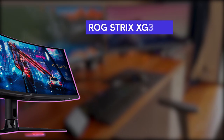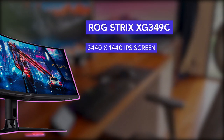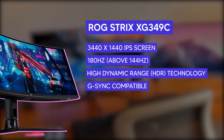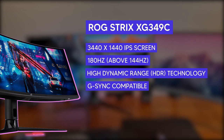Easy to set up, time to game. This is a 3440x1440 IPS screen with a whopping 180Hz refresh rate overclocked, with HDR and G-Sync. So at least on paper it should be a dream to play on this thing — and it pretty much was.